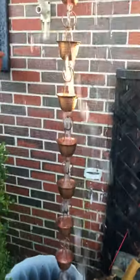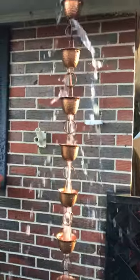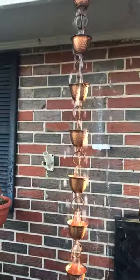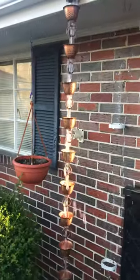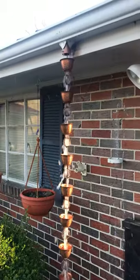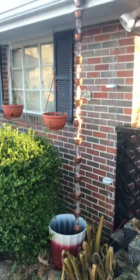On top of everything, it's just a visually beautiful thing to have. That's really all these rain chains were for. They've been around in Japan for a long time and they just made it over to the States in the past 10 years. A friend of mine told me about them.